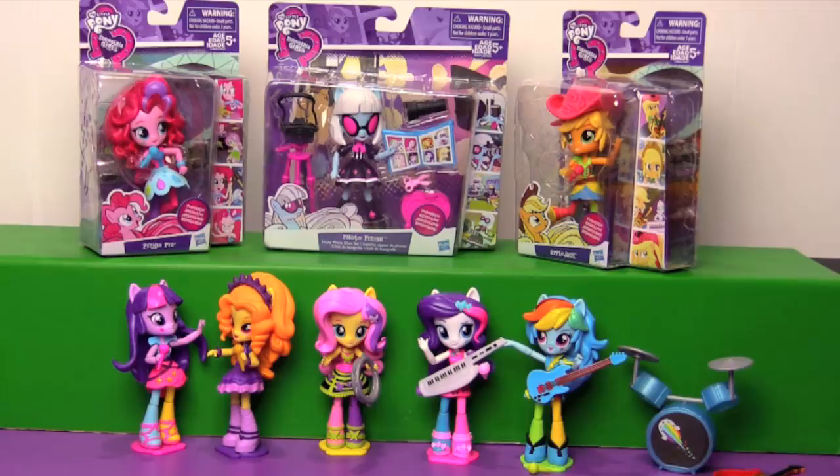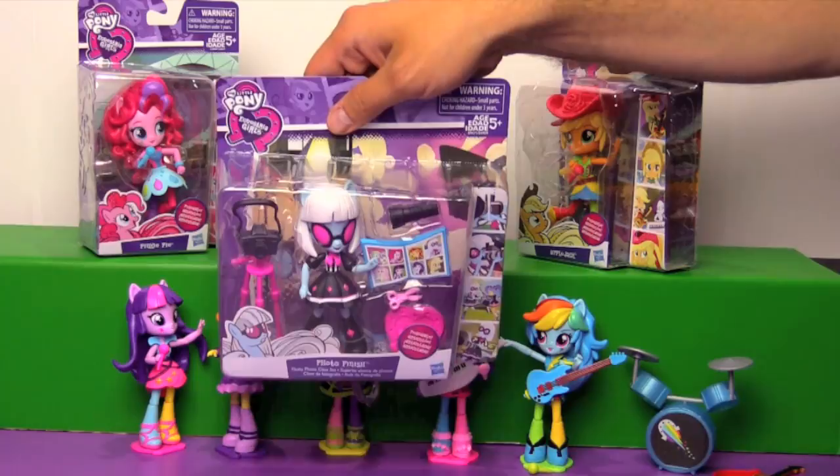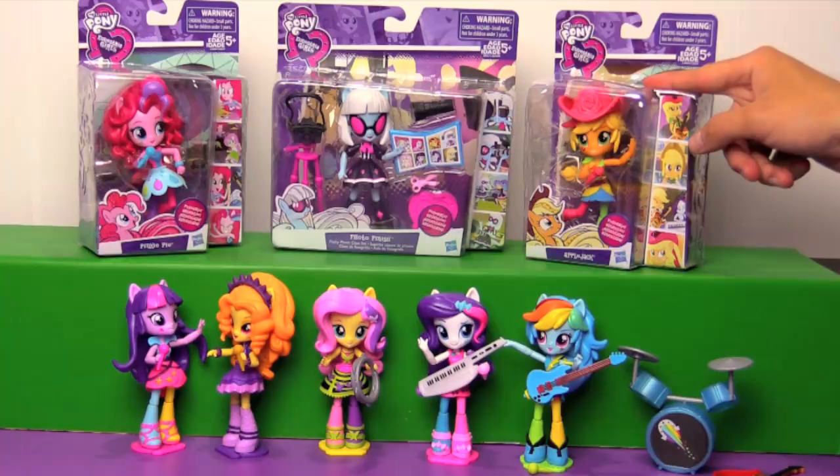Hi everyone, it's Jon and Ben and it's another Equestria Girls Minis review today. We're kind of finishing up our Rainbow Rocks collection finally, before the mall series comes out. But we figured before those start showing up in stores we better finish off our Rainbow Rocks set, and we also found from the Canterlot High set - we found Photo Finish.